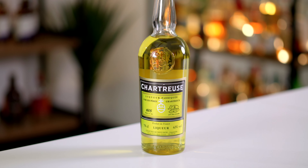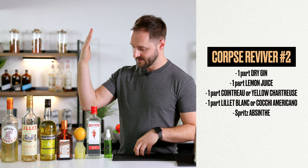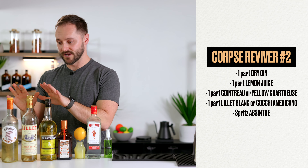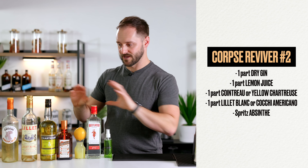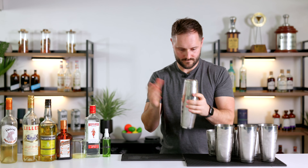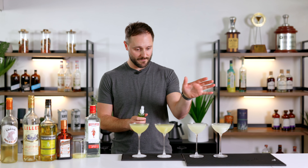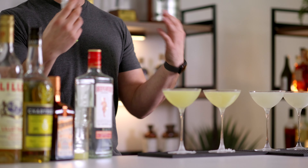To find our ultimate recipe we're going to make four drinks exploring all the combinations. They're all going to contain absinthe, gin, lemon juice, and one of our two different liqueurs — either Cointreau or yellow chartreuse — and either of our aromatised wines — Lillet Blanc or Cocchi Americano. All four are now shaken up and each will be finished with a spritz of absinthe. Some people like to do the absinthe into the glass; I like to do it on top of the drink so you get more of the aroma.